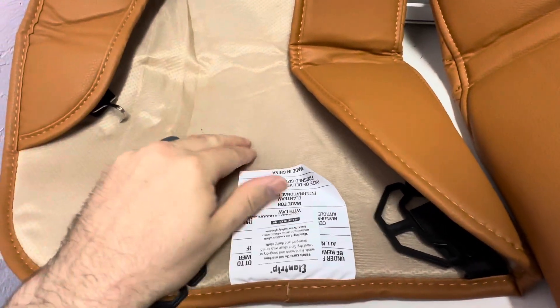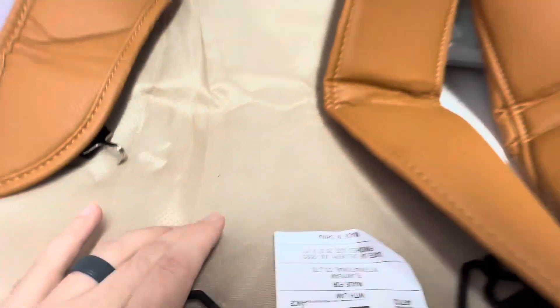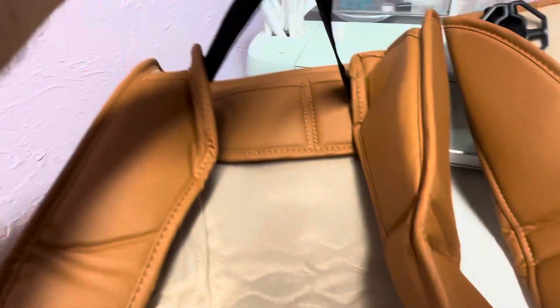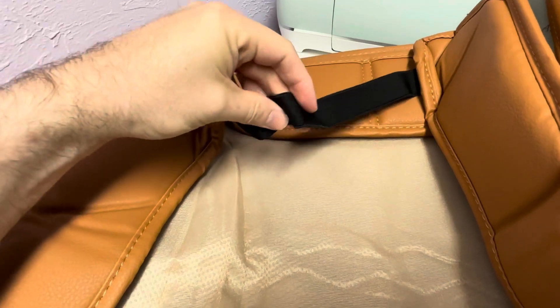On the inside of the cushions, they have this nice rubber anti-slip material, so that's pretty important to me. I don't want to be getting in and out of the truck or sitting in it and feeling like the seat cushion is sliding around. The elastic that they chose to go with is pretty durable — it feels pretty tight, pretty strong. I really like it.